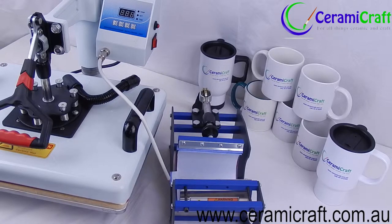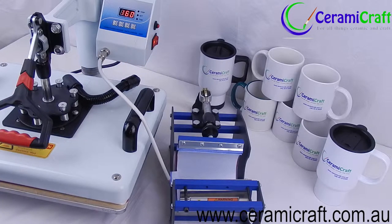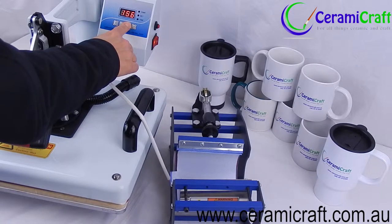Magic mugs, or color change mugs, obscure your design so it only becomes completely revealed when the mug is filled with hot water. This process is most effective with dark colored color change mugs.